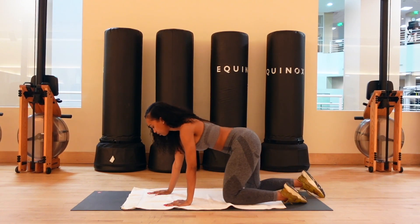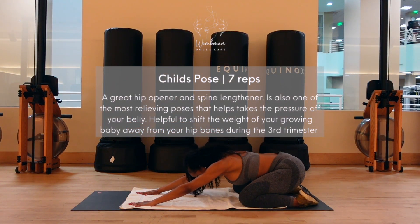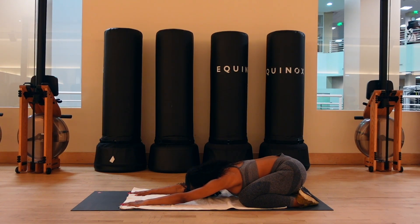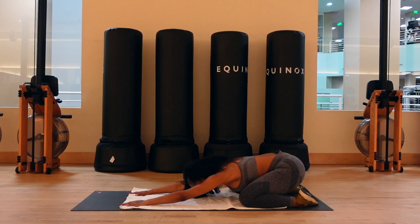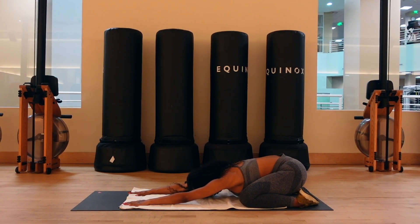For our next stretch, we're gonna be going into the child pose. Come back to your hands and knees position, sit back on your heels, and with your arms stretched out in front of you, you can rest your forehead on the floor. We're gonna be here for seven breaths. The child pose is a great hip opener and spine lengthener. It's also one of the most relieving poses when taking pressure off of your belly.